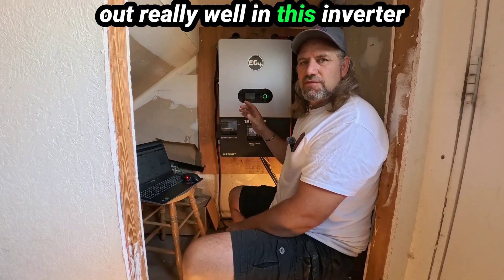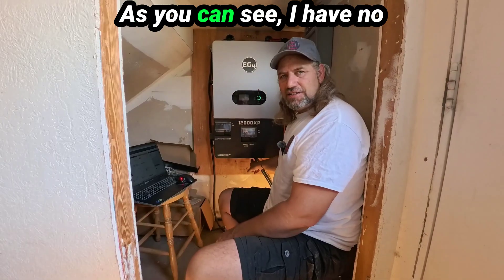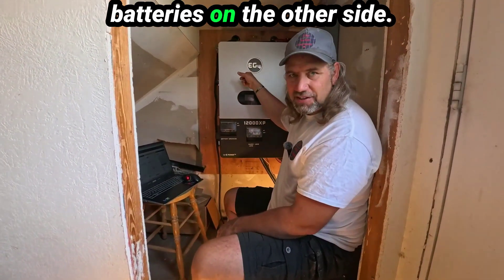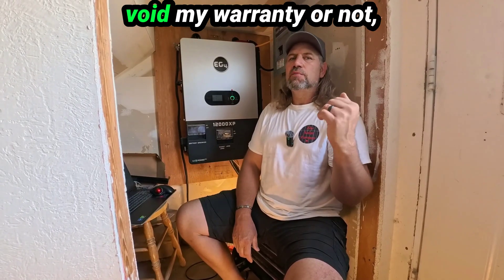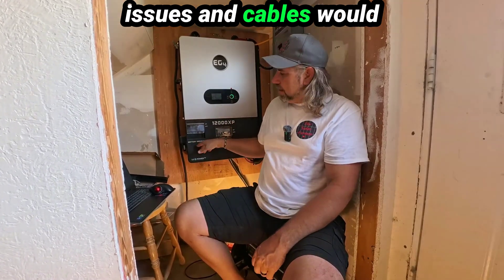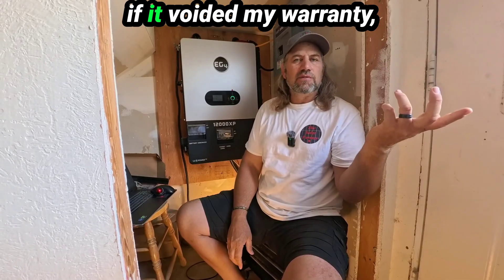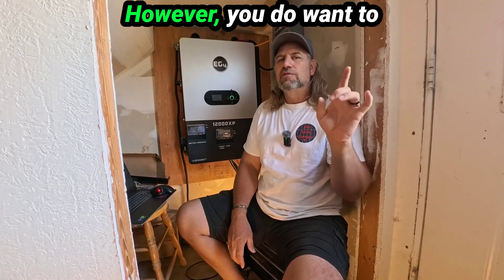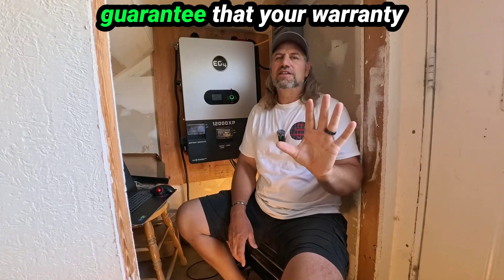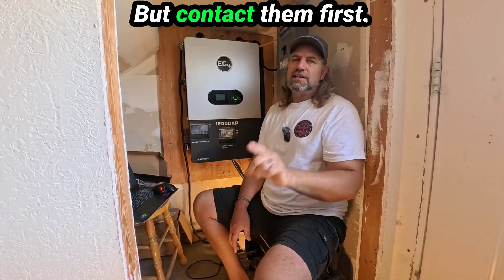Another thing that worked out really well is the 12-volt auxiliary out on the inverter — I use that to hook up to my solar water heater temperature gauges. You'll notice there are no battery cables coming out of the bottom because I drilled a hole in the back of the inverter to feed the cables through the wall into the batteries on the other side. I wasn't sure if that would void my warranty, but I contacted Signature Solar afterwards and they told me it did not void my warranty. However, you do want to contact them before you drill a hole to make sure.